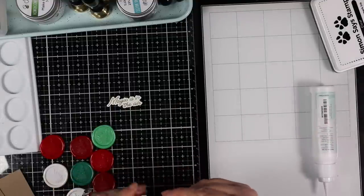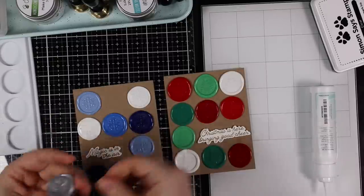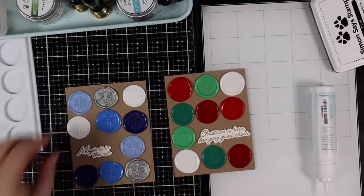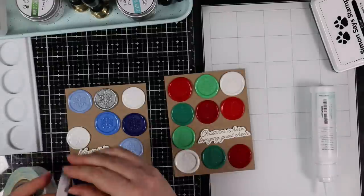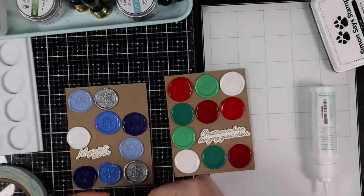Off-camera I had also used the Make It Merry wax melts with the Christmas tree wax stamper, going through that exact same process of making individual seals with each color — and again it was just ridiculously satisfying.